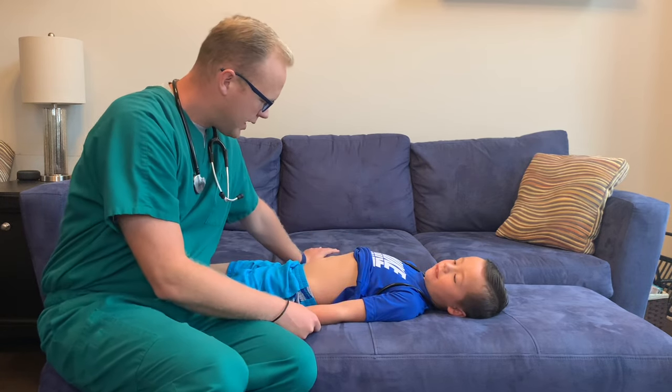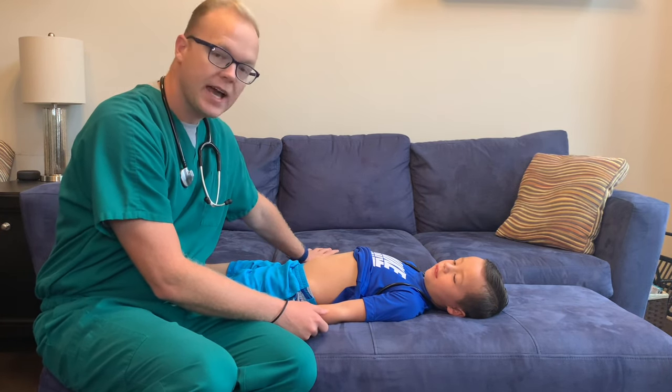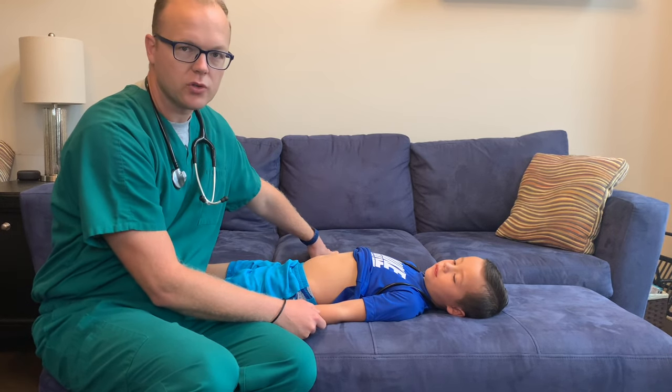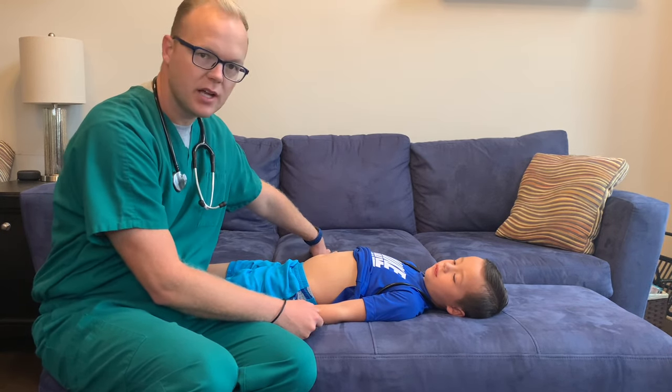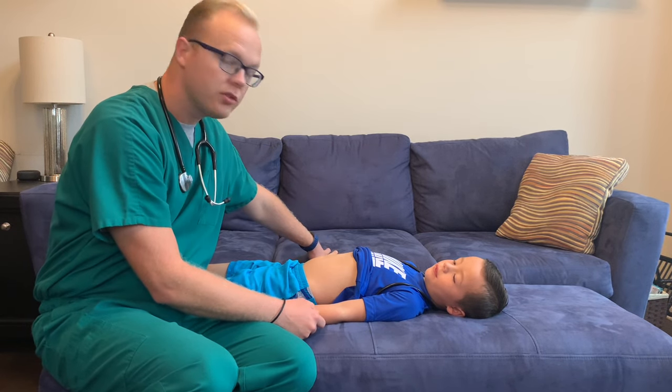I am inspecting Elijah's abdomen and it is looking flat to me. I don't see any distension. I don't see any surgical scars, no lesions, nothing of that nature. So on inspection, I would say everything looks within normal limits.